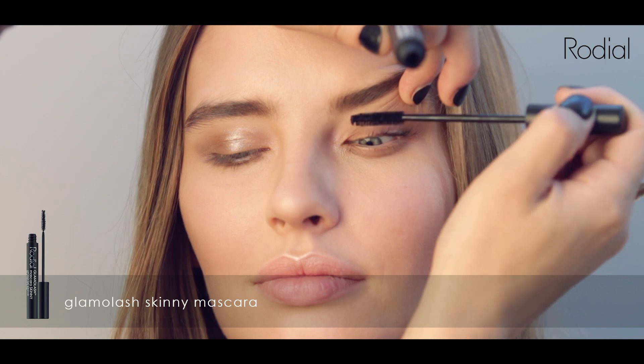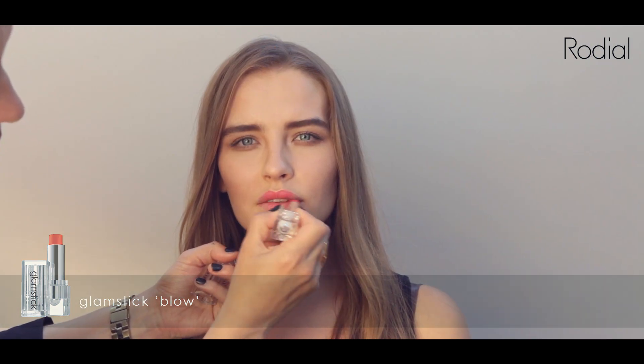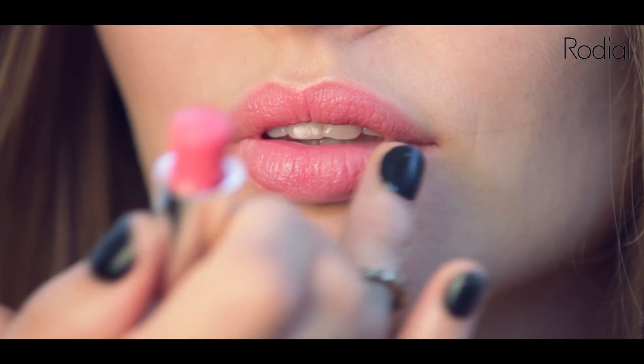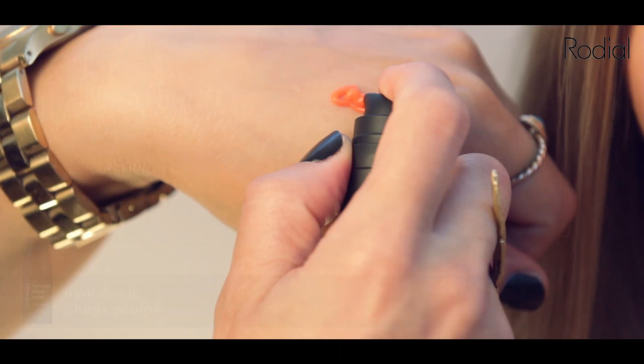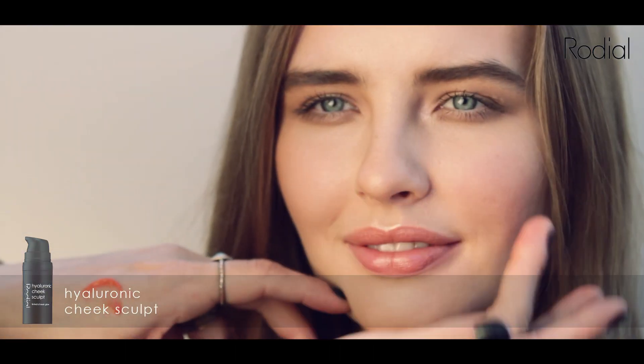Take the Glam and Lush Skinny Mascara and sweep along the lash. Take your Glam Stick and apply to prime lips straight from the bullet. Simply blend with the fingertips to smooth and layer for vibrancy. This sheer but vibrant cheek sculpt defines the apples of the cheek and adds a natural pinched cheek glow.